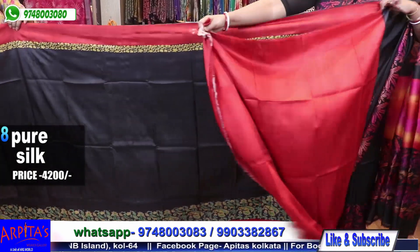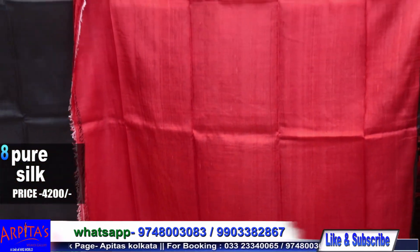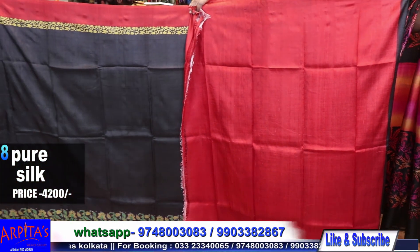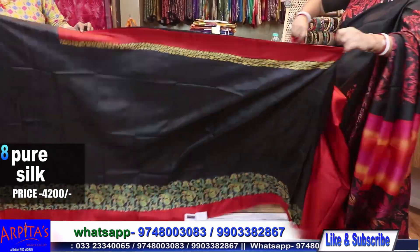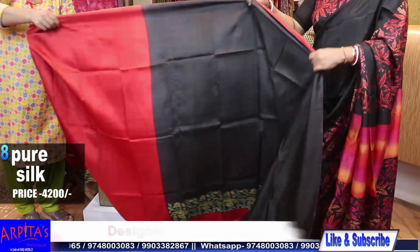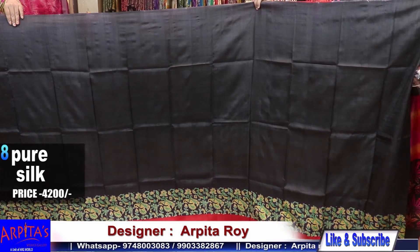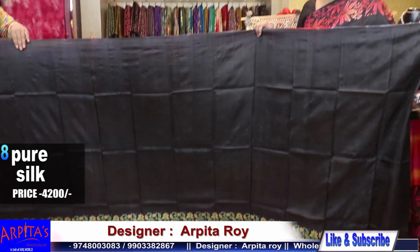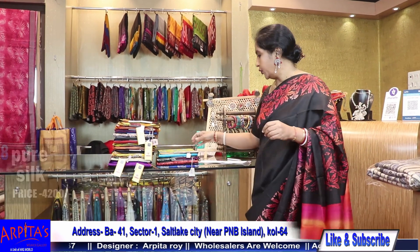This is the blouse piece. And this is the rest half. Saree No. 8 is priced at 4200.